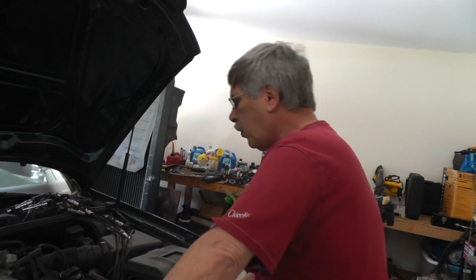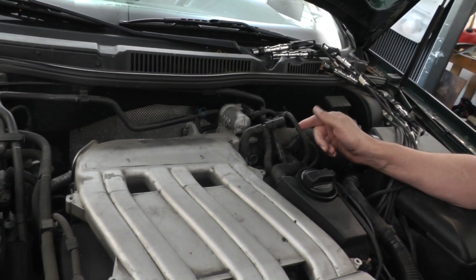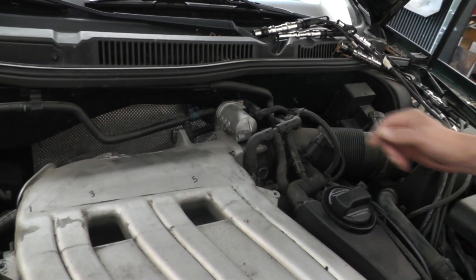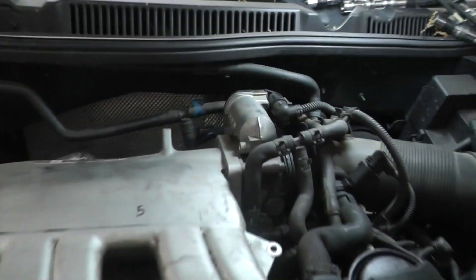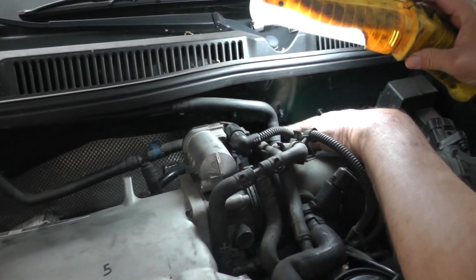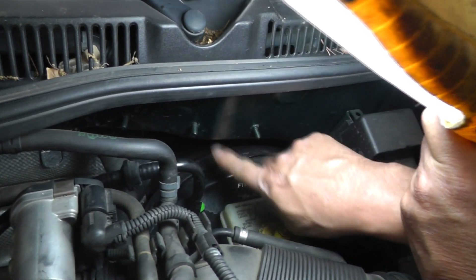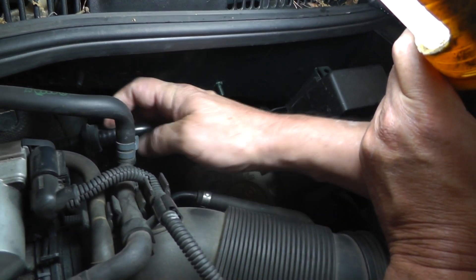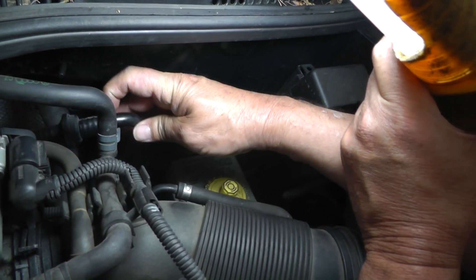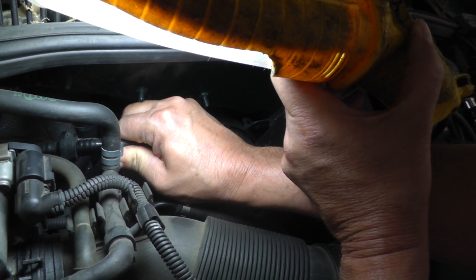I did a little quick preliminary look at the vacuum lines since we had a lean code. I just want to show you a couple of things I found right off the bat — if I found them on this engine, then you're going to have them also. One of the first things I saw looking back here is this plastic line that goes down to the brake booster has a split. You can't really see it, but it's right there where my finger is. Maybe if I turn it a little bit you can see it. I can see the top of it split there.